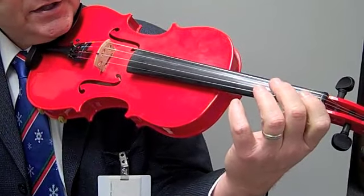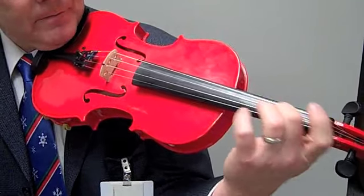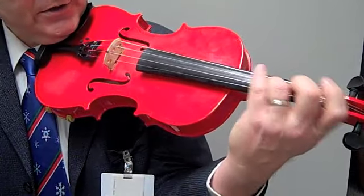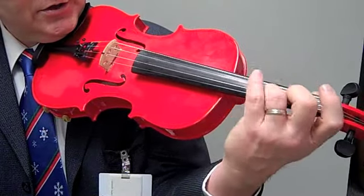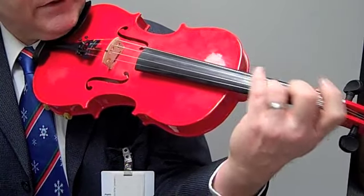Then try the same kind of smudge rubbing with your second finger, and also try that with your third finger. When you're using your second and third fingers and/or fourth fingers, you're going to want to pick up your first and/or second finger.